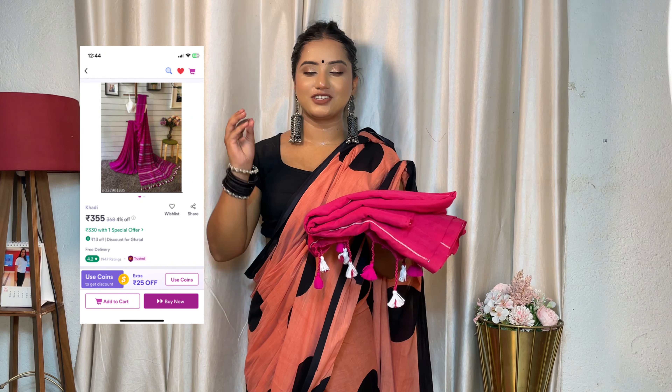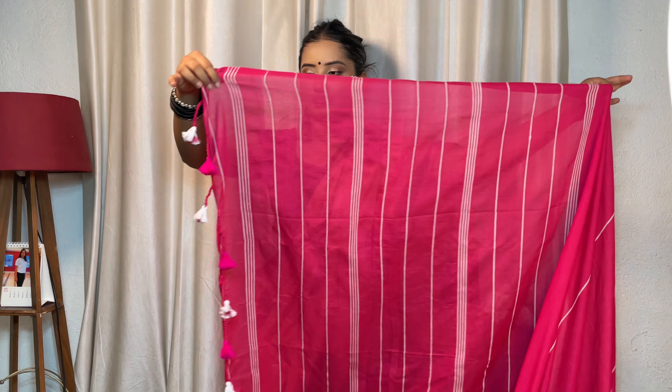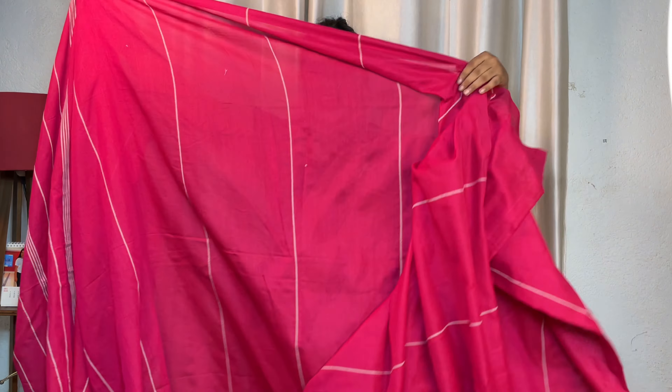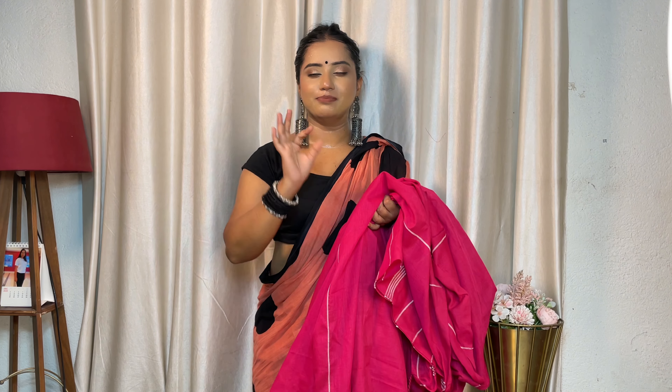The first one is my favorite because I have already worn this pattern, so you can see how beautiful it is. You can see the catalog too — it's a beautiful pink saree with a border on the overall body, pure plain. This kind of cotton saree is appropriate for summer season. You can wear it to school, to work, to the office, or any occasion. Its cost is only Rs. 354 — a very reasonable price.